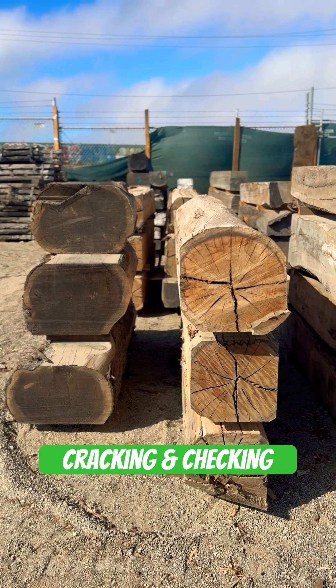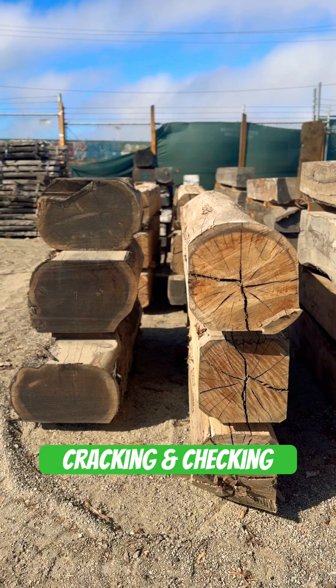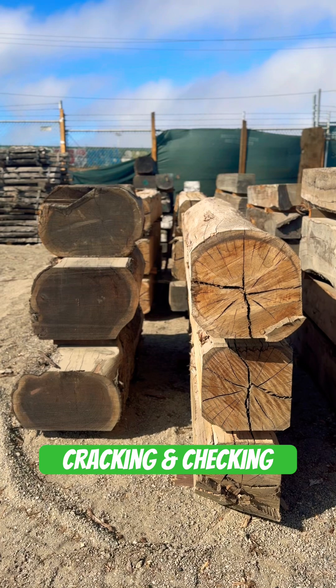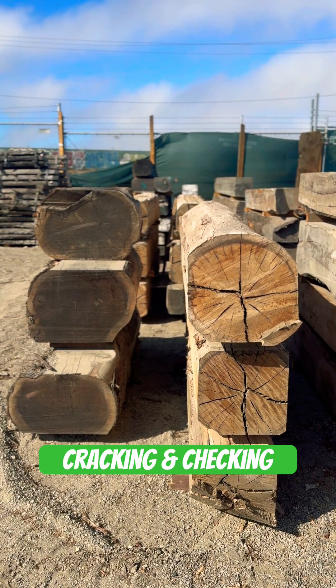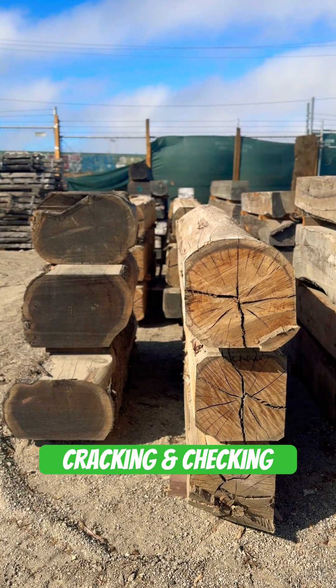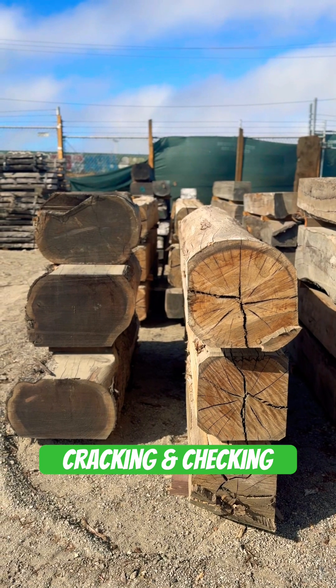Today we're going to talk a little bit about cracking and checking in wood as it dries. We have two species here — on the right we have eucalyptus, one of the more dense and hard woods, and on the left we have redwood, one of the softer woods out there. As you can see on the right, we're getting a lot more checking and cracking on the eucalyptus as opposed to the redwood.